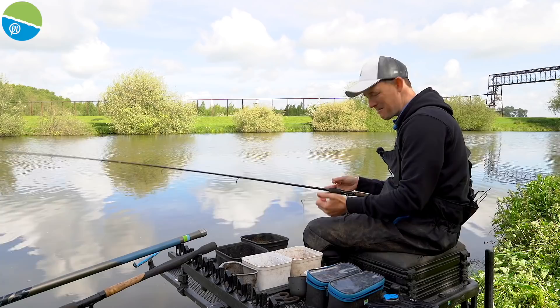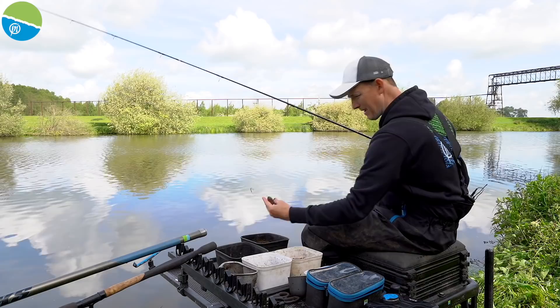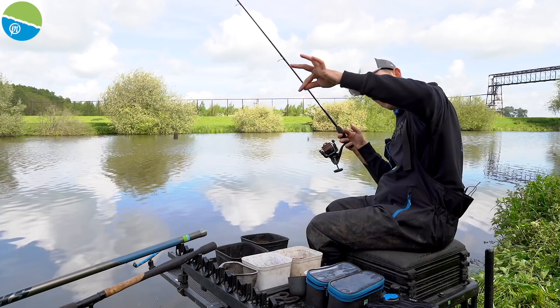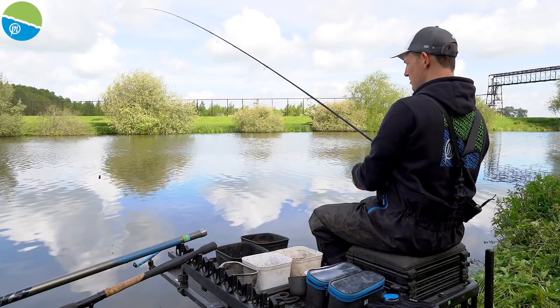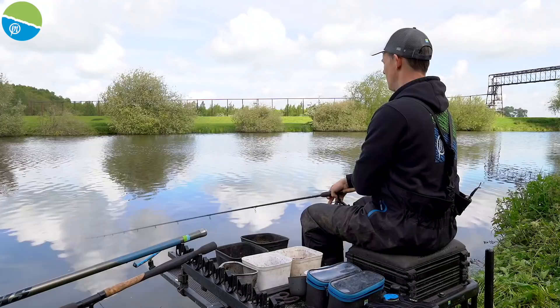The peg is fed and the groundbait is done. Time to start the session. I've got my small Window feeder on with a tiny bit of worm in dry groundbait — nipped in nice and tidy. I've got a size 16 N20 to 0.11 pre-tied hook length, with double maggot as the hook bait — I think double maggot has got to be the starting choice for bream. I'm going to start across on the far shallow line, which I think gives me the best chance of an early fish.